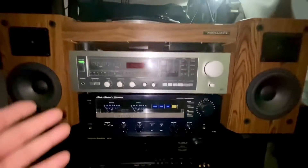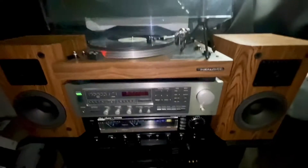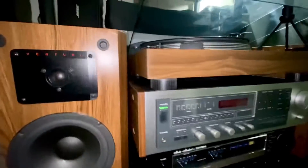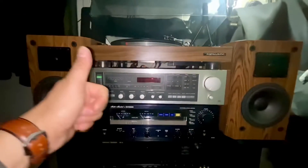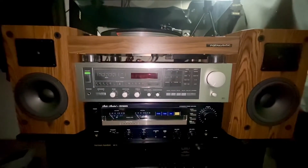So there it is guys, another video from this vintage looking setup — the Realistic turntable, Venturi speakers, and a beautiful stand. Thanks for watching guys, and I'll see you in the next video. Bye bye!